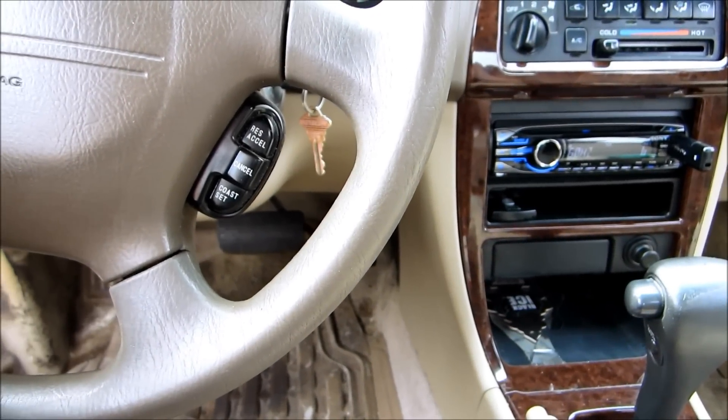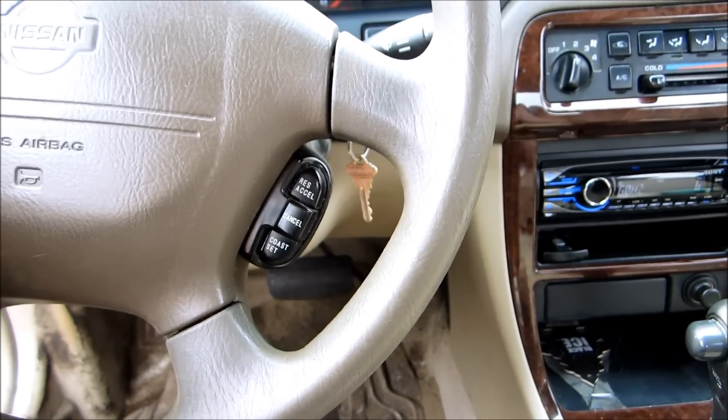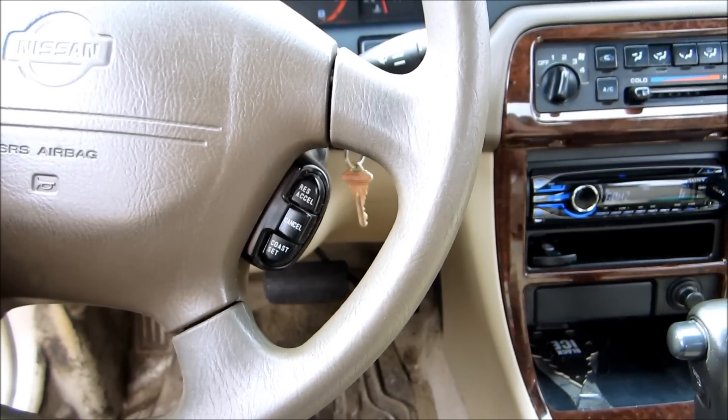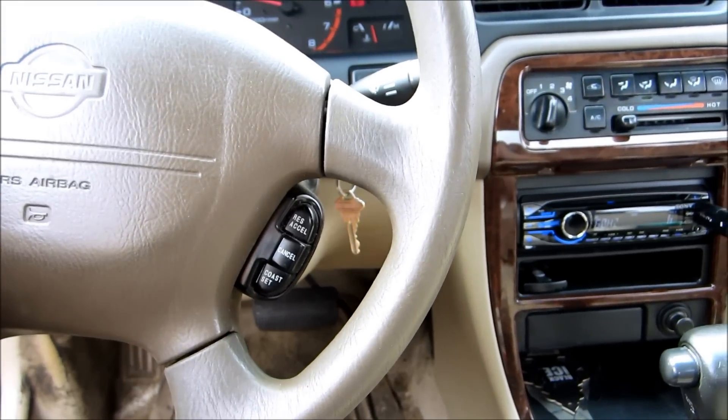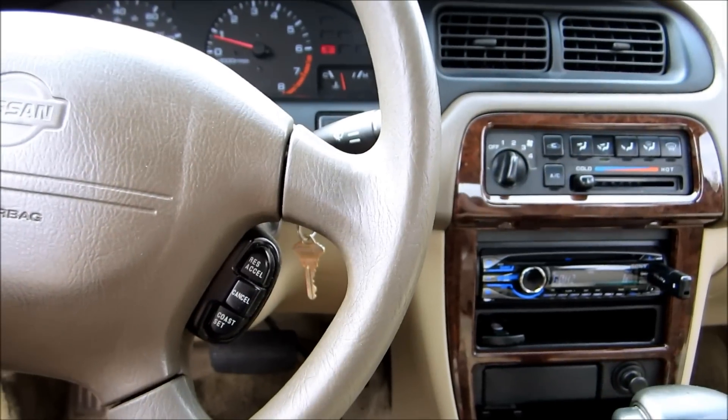Hey guys, over here at Free My Android — another off-topic, not very Android-y video. Last video I showed you how to wire a dual-coiled four-ohm subwoofer — two of them.